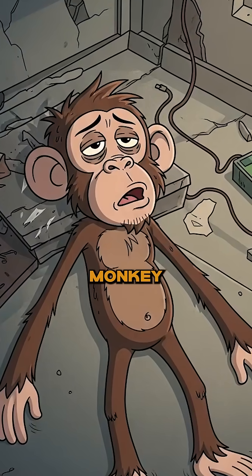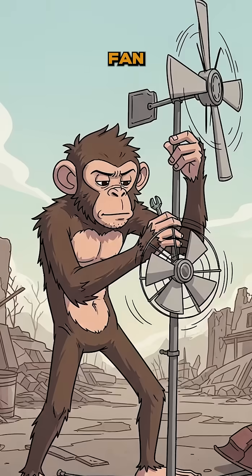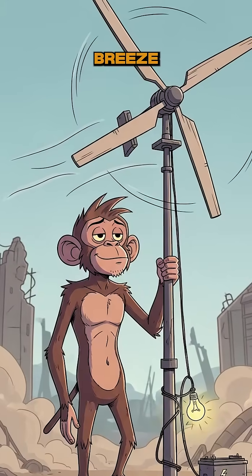Too tired to play monkey generator? Hook it to a bike and pedal, or rig a mini windmill out of scrap fan blades and let the wasteland breeze do the job.